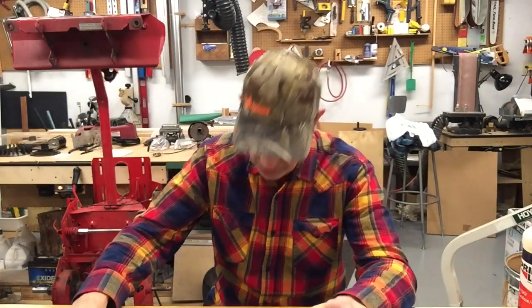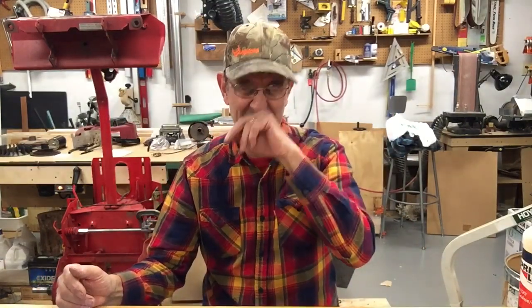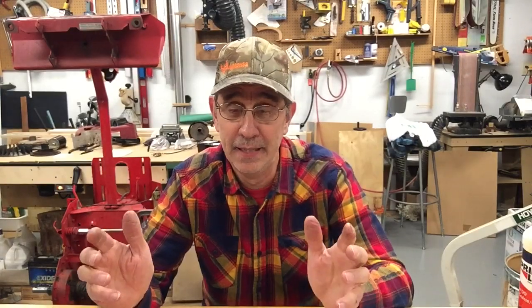I tried oiling the chair — it didn't work, so on the way home tomorrow at Menards I'm going to buy new casters, just for you John, because it drives him nuts. Remember to subscribe, and by all means work safe and have fun.